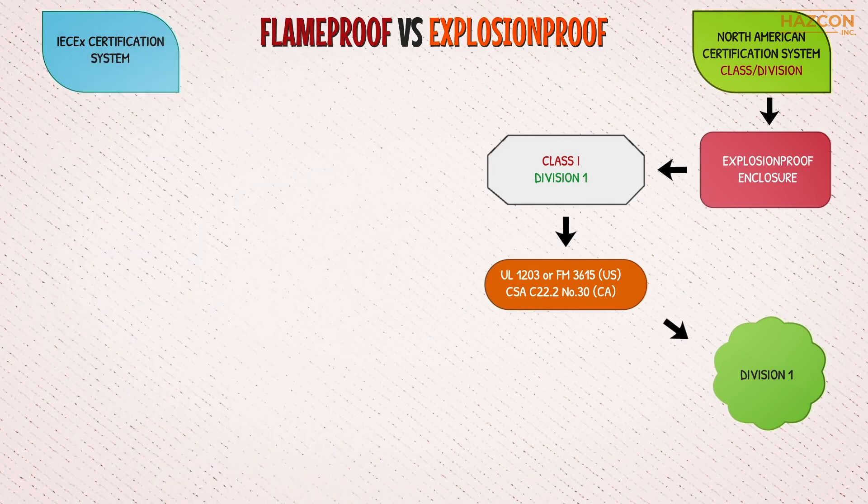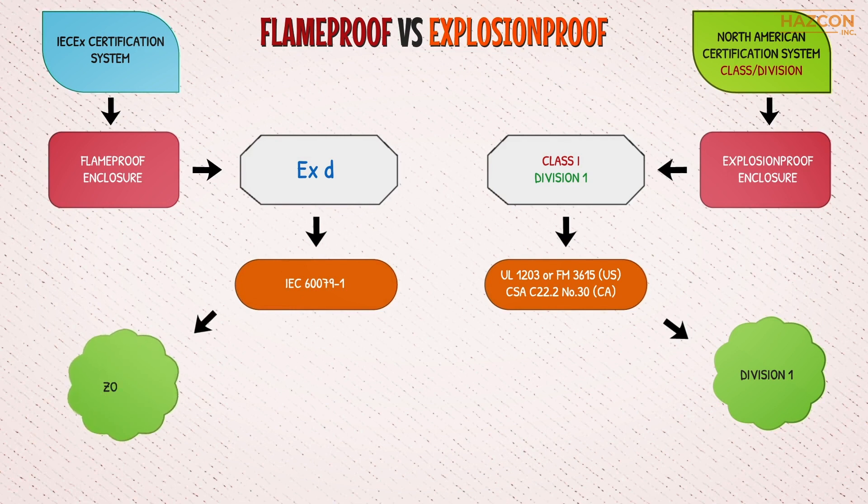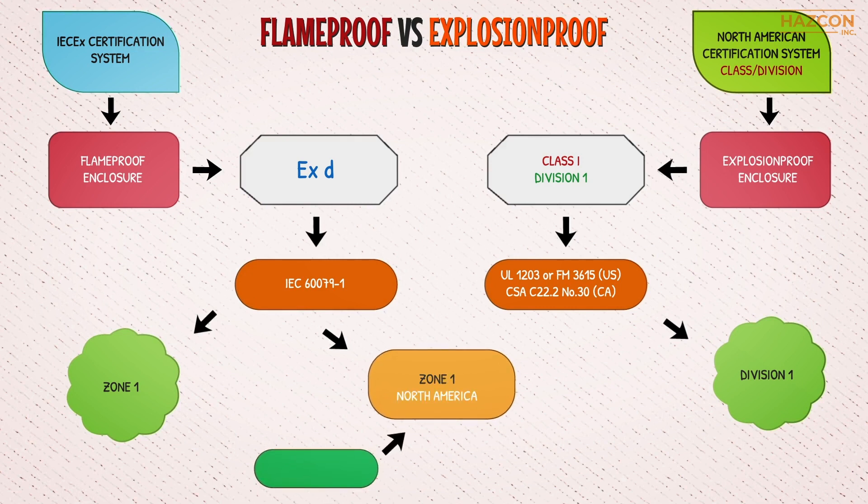The term flame proof applies to Haslock products certified by international IEC standards, based on the zone system, for products to be used in North America. To get a Zone 1 marking using the flame proof protection technique — the XD marking — the product must comply with the IEC 60079-1 standard. If a product is to be installed in a Zone 1 location in North America using the flame proof protection technique, it must comply with UL 60079-1 for the USA and CSA 60079-1 for Canada.